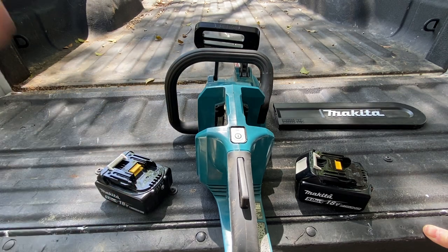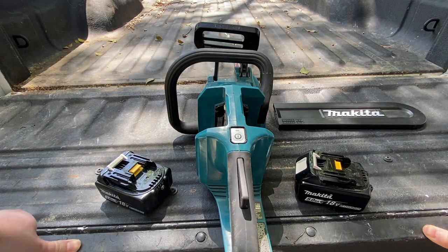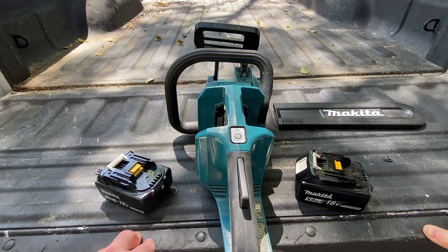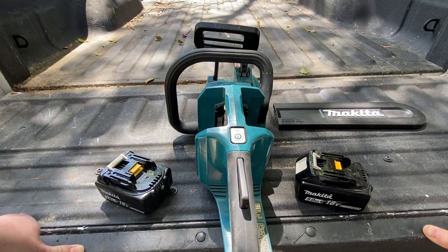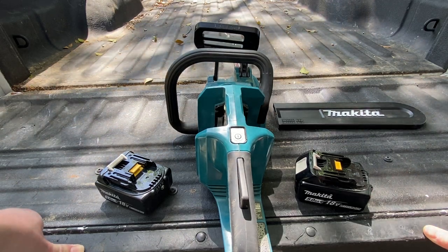I haven't really used the new DeWalt chainsaw, and I don't really know anyone who has it yet. I'm not sure if it has the same overheating issues as most cordless chainsaws, but I'm probably sure it does. Until they add more cooling to these saws, you're not going to see gas performance — you can run a gas saw nonstop as long as you've got gas. That's probably one of the biggest differences between cordless and gas chainsaws.